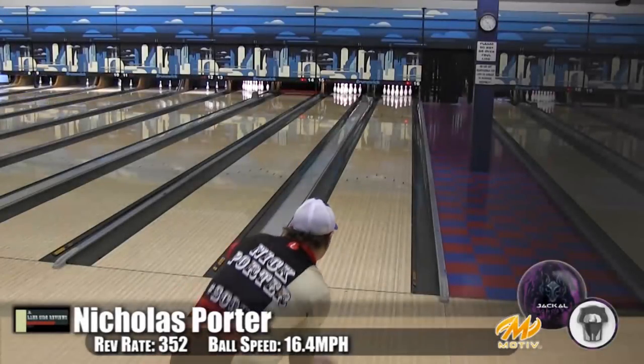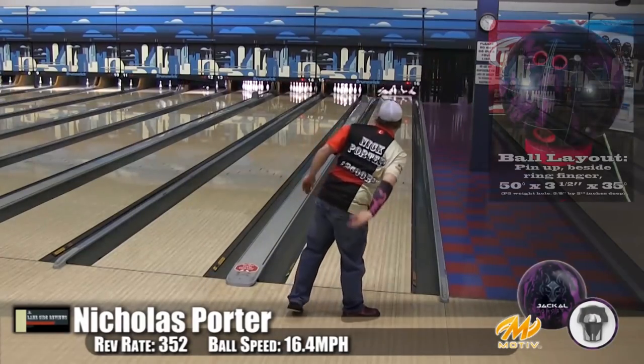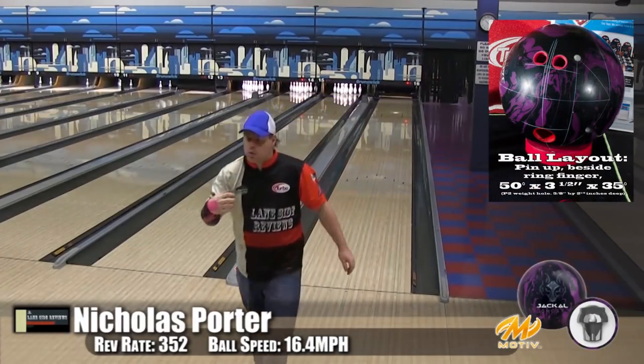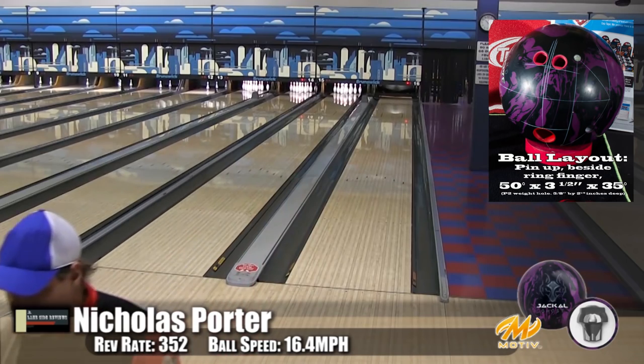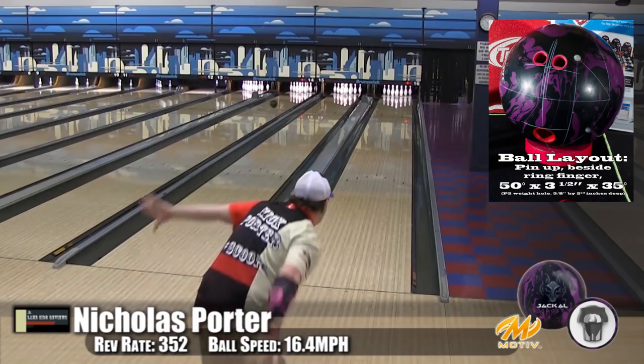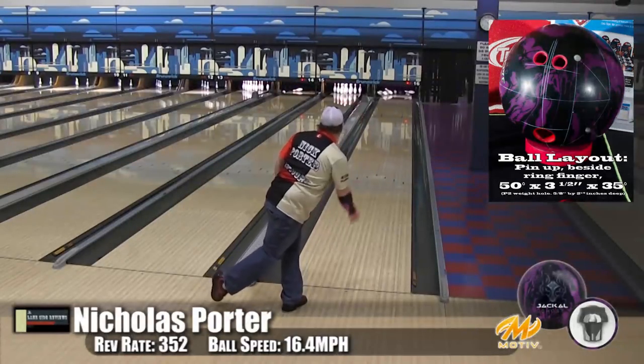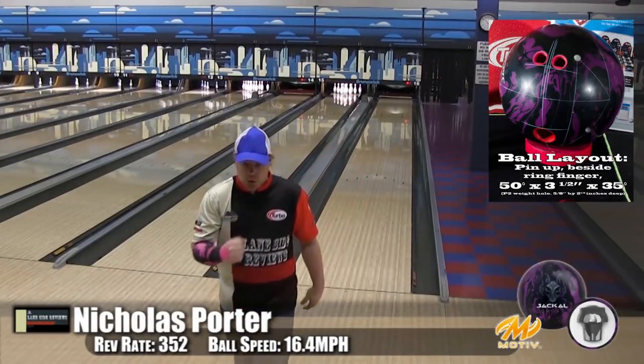Here we have Nick. You'll notice we don't have our low speed, low rev player — we want to give a shout out to old guy Wayne, who's just recovering from eye surgery and doing well. You can see this is an asymmetric, but it rolls really smooth with great mid-lane reaction.